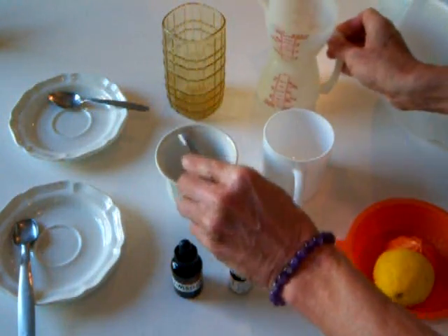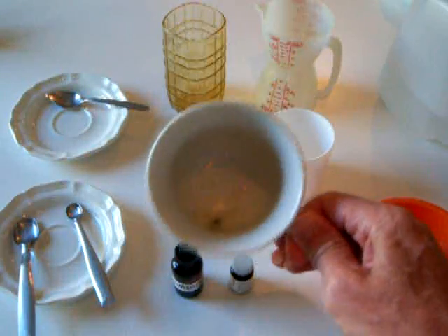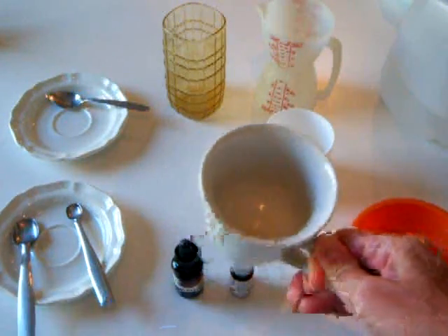A little messy here — doesn't have to be precise. Swirl it around and get it wet, then let this sit.